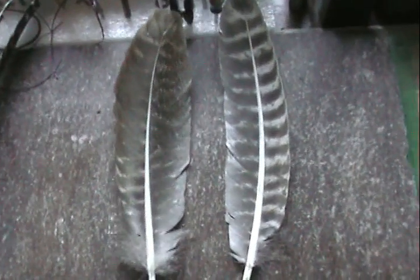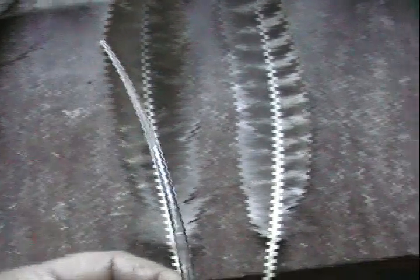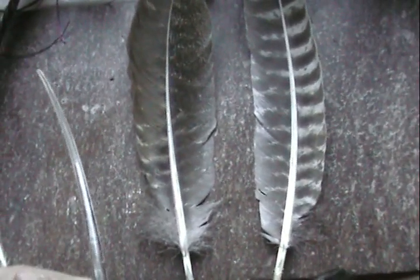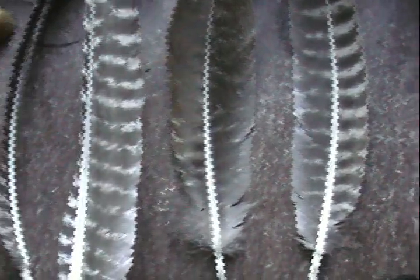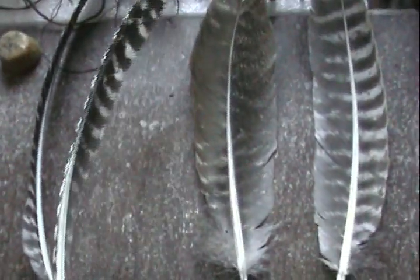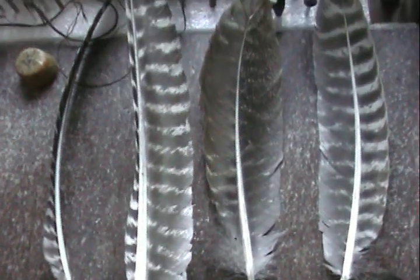That curve causes a little bit of a problem when you're strumming, because this one — when you're strumming — that curve will want to hook under your strings. But the primary feathers, the quill is mostly straight from one end to the other. Although it does have an arch in it, you only have that one arch to deal with when you're strumming.